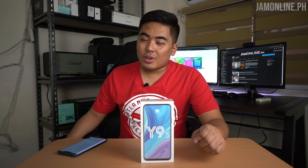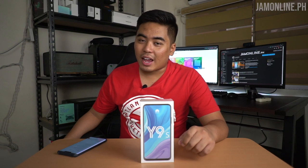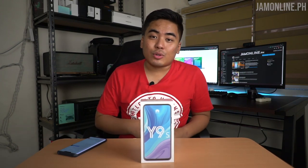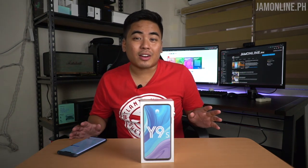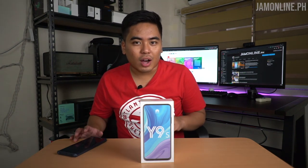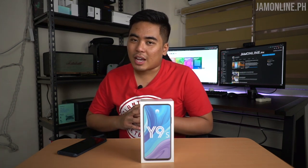We just got our first review unit for 2020 and it's the Huawei Y9s — their latest entry-level smartphone to arrive here in the Philippines. It's quite interesting because we got an ultra full view display with no notch and of course a triple lens camera with a main 48MP sensor.